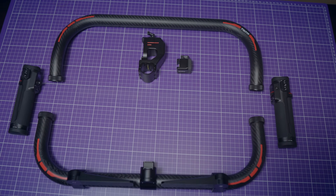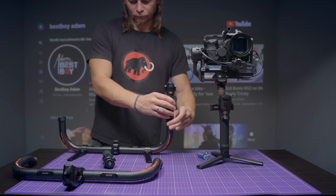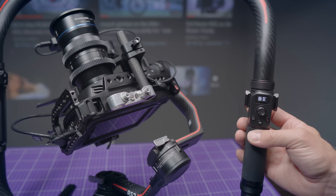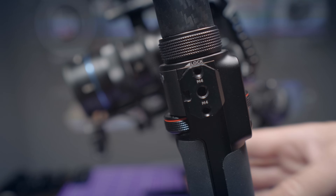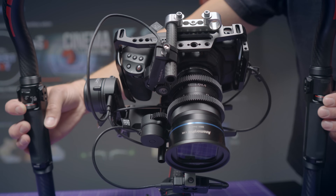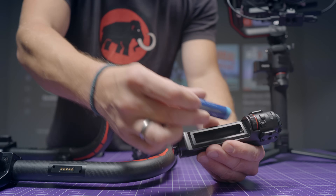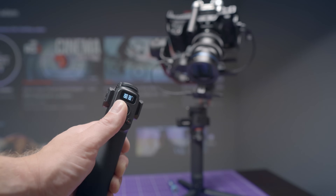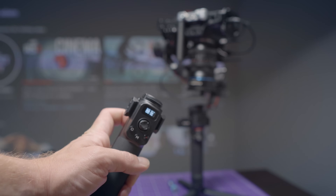In the advanced version, you have a right and left handle. You can mount them in any configuration depending on your preferences. On the first one, you have a joystick to control the Ronin, control buttons, and a front dial. On the second one, you have two focus wheels so you can use the nano focus as iris or zoom control. What's genius about this is you can use each handle apart from the ring grip, because it can also be powered by batteries. This gives you a wireless focus module and wireless joystick that you can use in dozens of possible ways.